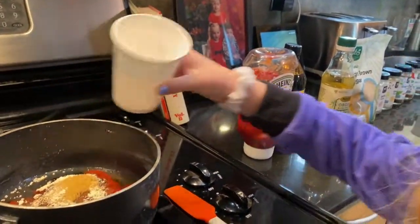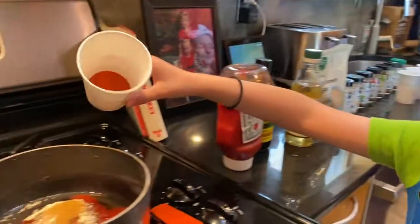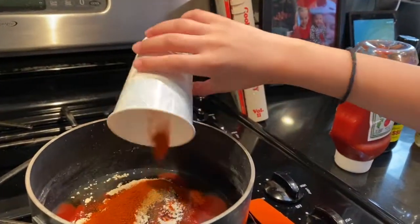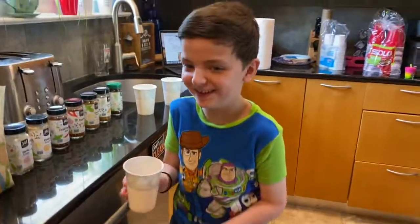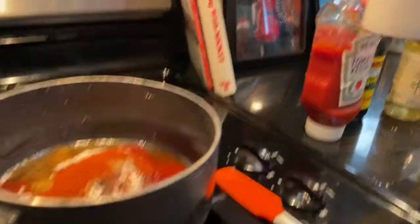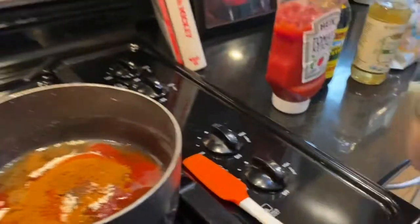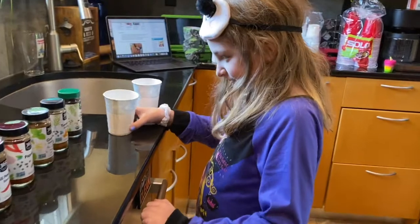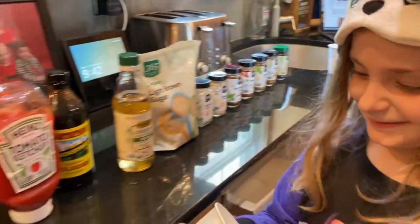Next up, Jack: the paprika. Put it in — make sure it all gets in there. Good job. Next up, the cumin. One of the kids called it 'human' — that was funny. Cumin's in. What's next, Jack? The turmeric. Next up, Zo, what is that one? Cloves — organic ground cloves. Yeah, organic is a word that makes everything more expensive.